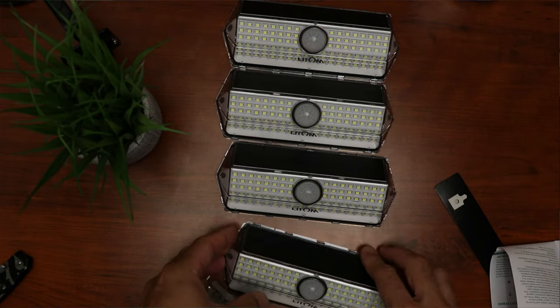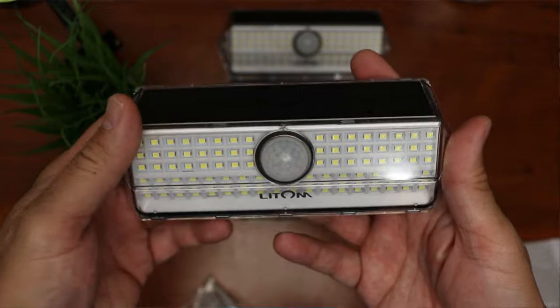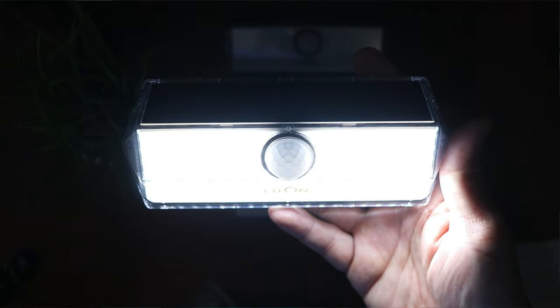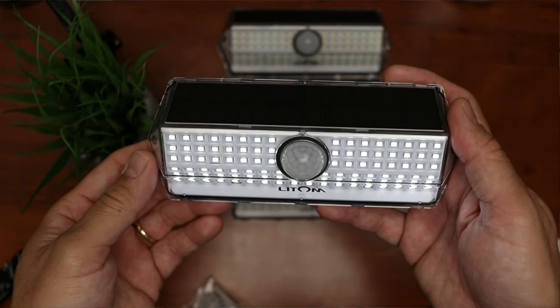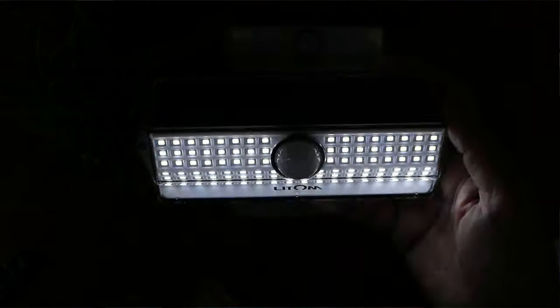Solar lights are the most bang-for-your-buck product you can purchase, and they also last for a long time. Now let's talk about the lighting modes. This new model from Lightroom has 4 modes. Push the mode button once and the lights will flash one time — this is the mode that is off at night until it senses motion, and it will light up full brightness for 20 seconds, then turn off when there is no more motion. Mode 2: flash 2 times — normally off until it senses motion, and it will light up medium intensity for 20 seconds.